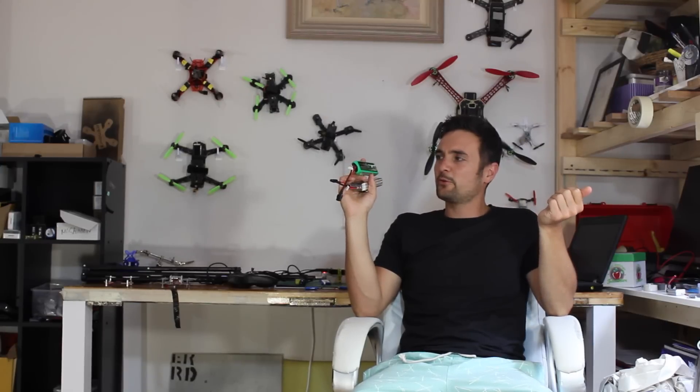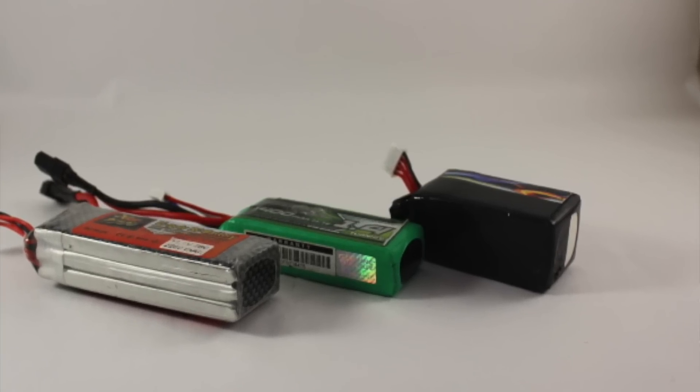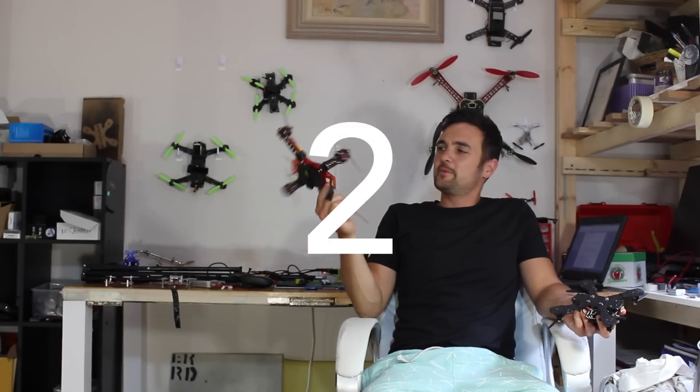Number one: bigger is not always better. When I first got into quadcopters I was looking at 2200 size batteries — 2.2 milliamp hours — and they're just too heavy for your 250 racer. Try to get a smaller battery, between 1000 milliamp hour and 1.4. You can see the size difference here — these are a lot lighter and you'll have much better flight time. There's no point flying for 10 minutes if you're flying like a school bus.